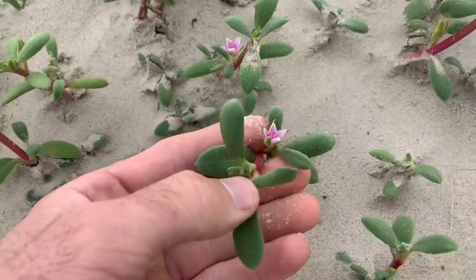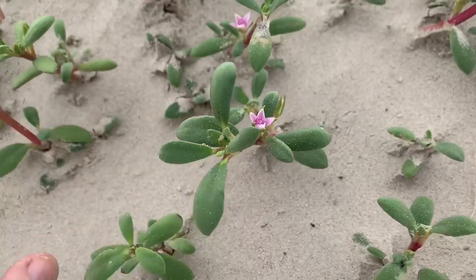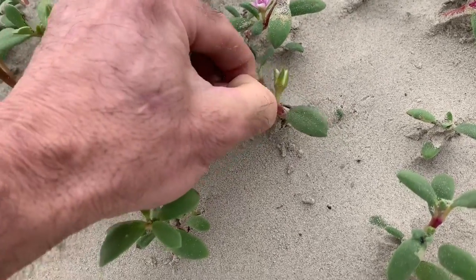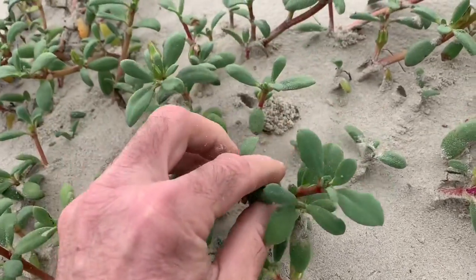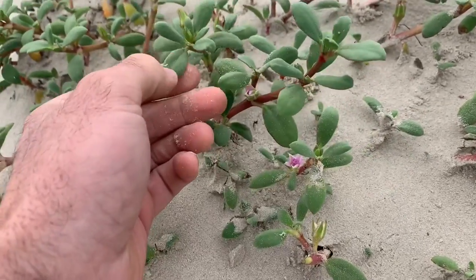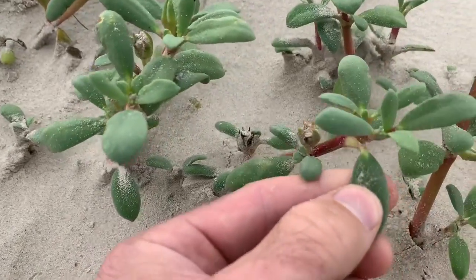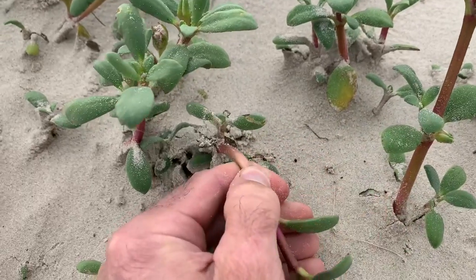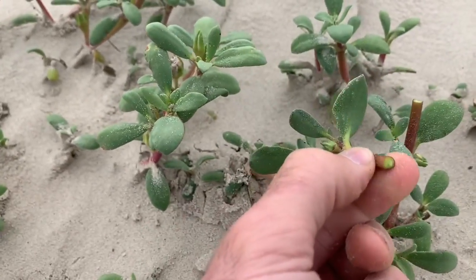What I really wanted to show you was the sea purslane — C. Persiline. You see how it has a purple flower? It's not as nutritious as the purslane I showed you up in San Antonio, but this stuff is all over the beach all year long. I like to cook just the leaves. It's really salty to the taste, and if you cook it in olive oil, it tastes like sweet corn. I don't really eat the stems too much, but you can pickle them.